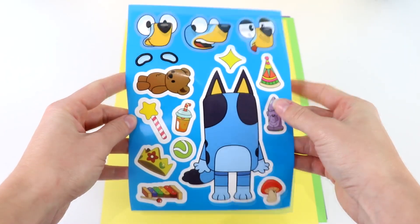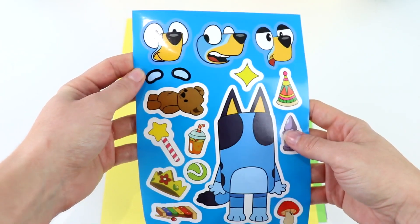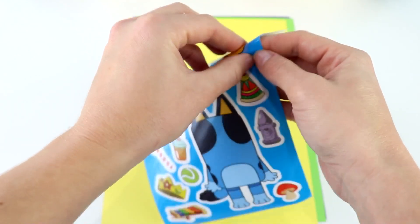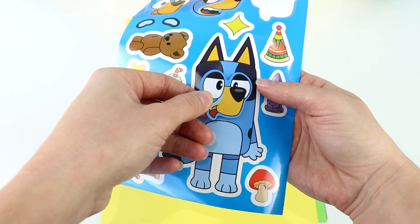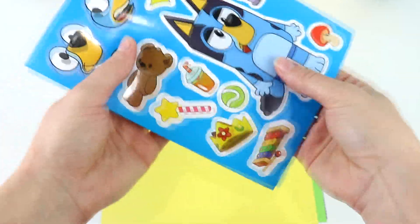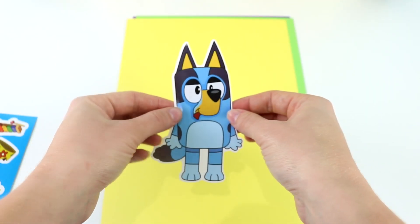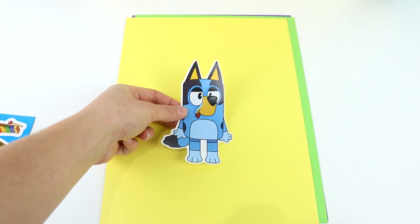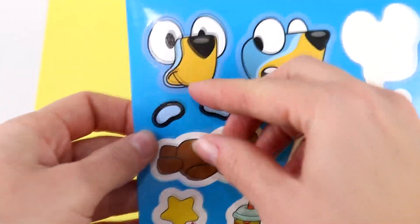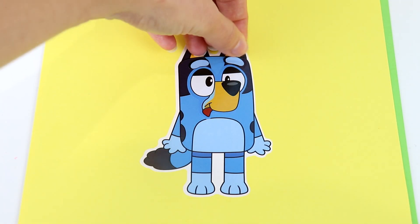Next we have Bluey. We have some silly faces here — a happy face and a smiley face. I think I'm going to use this funny face over here. Let's take that off and go ahead and stick it on our Bluey. There we go. Now let's take Bluey out and put Bluey on our paper. There's cute little Bluey with her silly face.